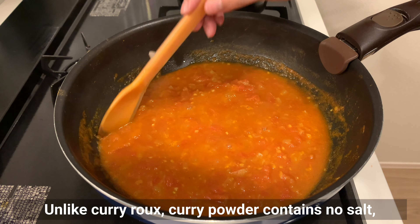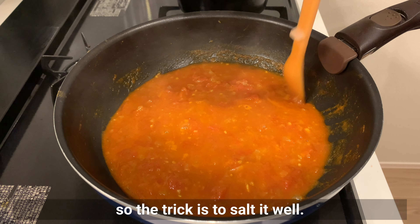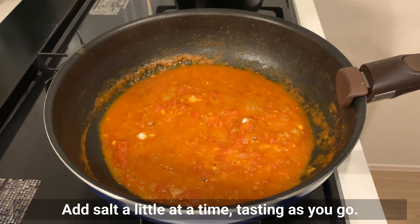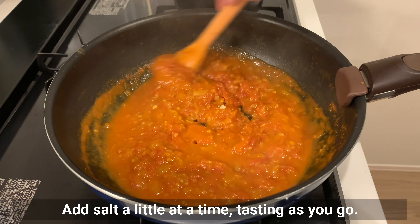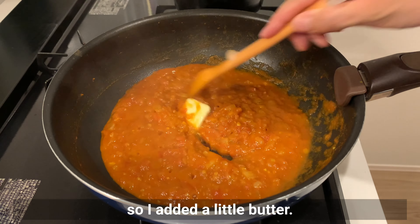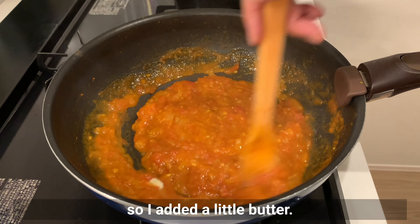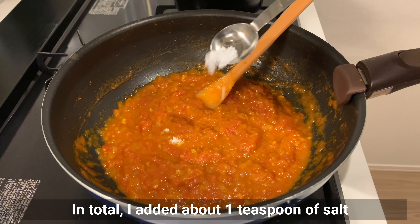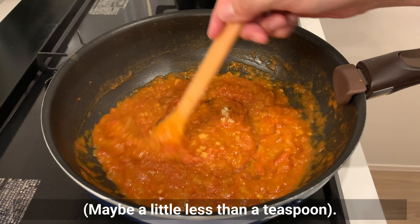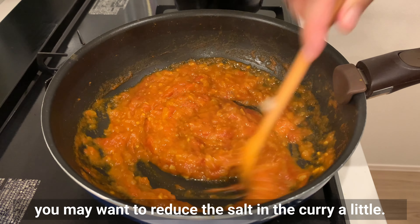Unlike curry roux, curry powder contains no salt, so the trick is to salt it well. Add salt a little at a time, tasting as you go. After tasting, I wanted to add a little richness, so I added a little butter. In total I added about 1 teaspoon of salt. If you put quite a bit of salt on the shrimp, you may want to reduce the salt in the curry a little.